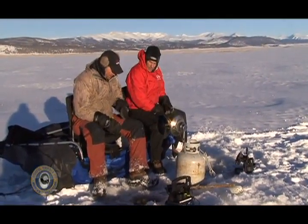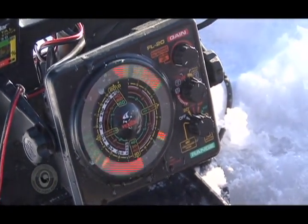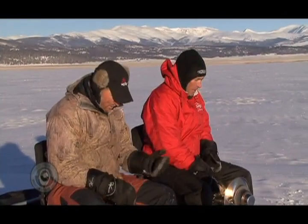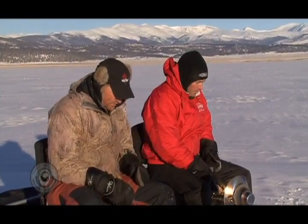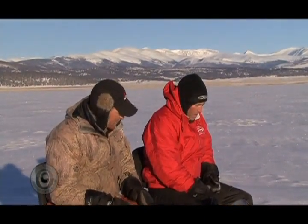What I try to do is, we're looking at our flasher here, and when the fish very first comes on the screen, take a note of where that fish is coming from. You can see if it goes down to your bait or up to your bait. If he's coming up, we know we need to lower down. If it's coming down to it, we need to raise up. That's one of the biggest indications — pay attention to that to see where they're coming from.